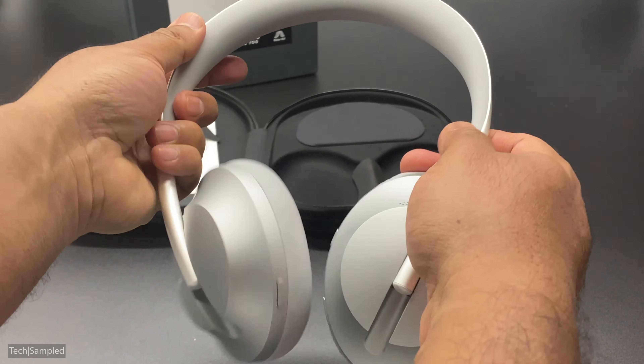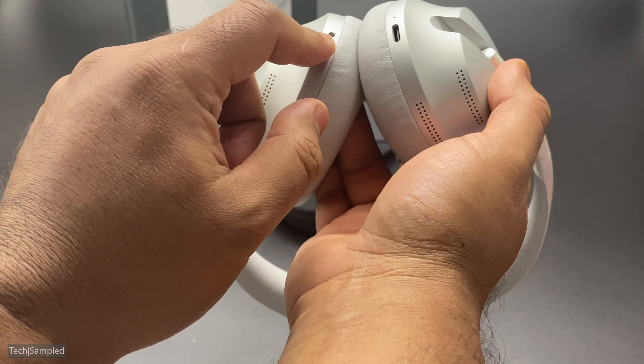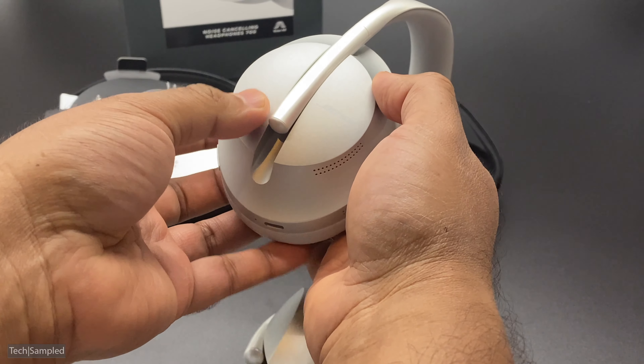Let's check out what else we've got inside — these are the cables. That's quite neat. You've got the USB-C charging cable and a 2.5mm to 3.5mm cable. I really like the finish and textures on this — really, really soft. I like the way this is magnetic and just clips in there nice and neatly.